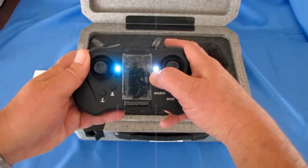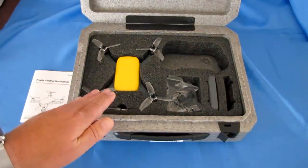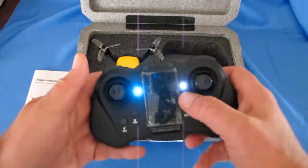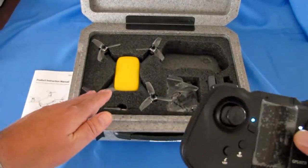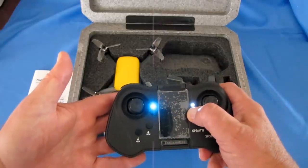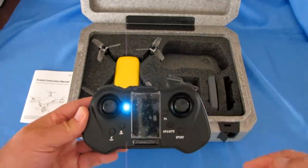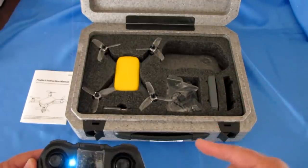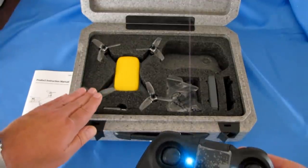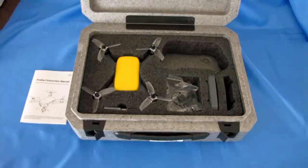Another calibration you need to do — and I strongly recommend before your first flight, because I didn't and mine flipped over — is a gyro calibration. To do that: turn on the drone, connect it to the controller, press the function button, and leaving the drone undisturbed on a flat level surface, press the sport button while the light is flashing. The drone will enter gyro calibration, which takes about 30 seconds. Give it time, you'll hear it beeping — wait until the light is steady. I strongly recommend doing both a compass calibration and a gyro calibration before your first flight.